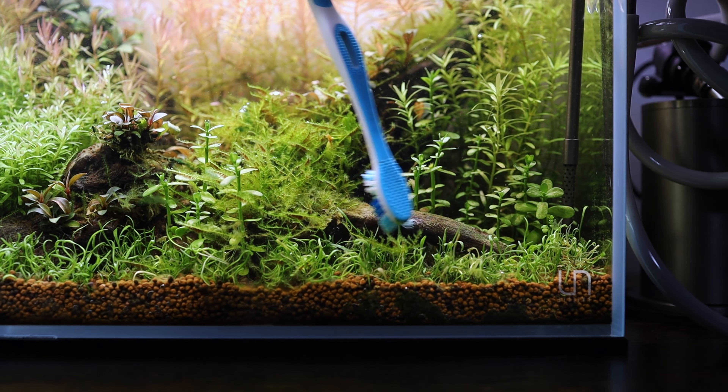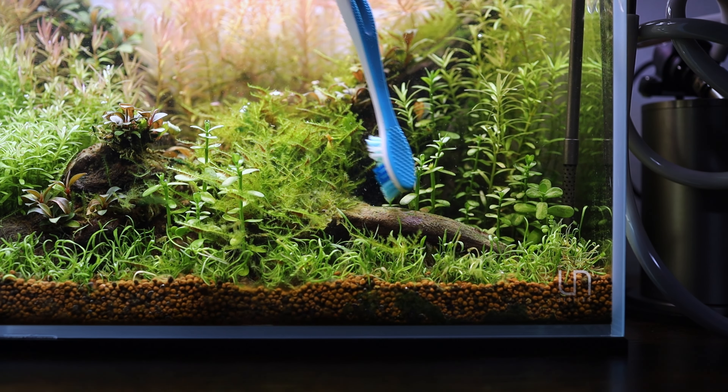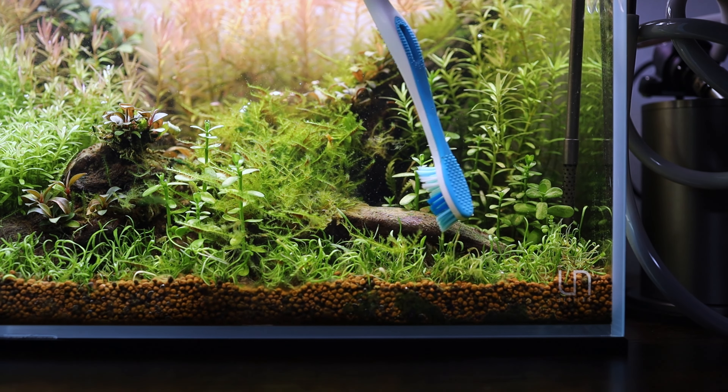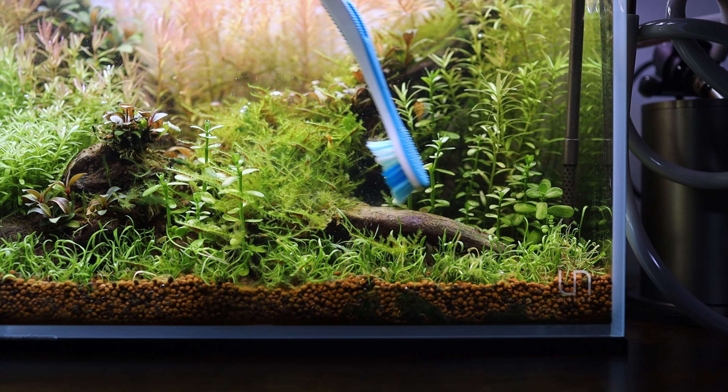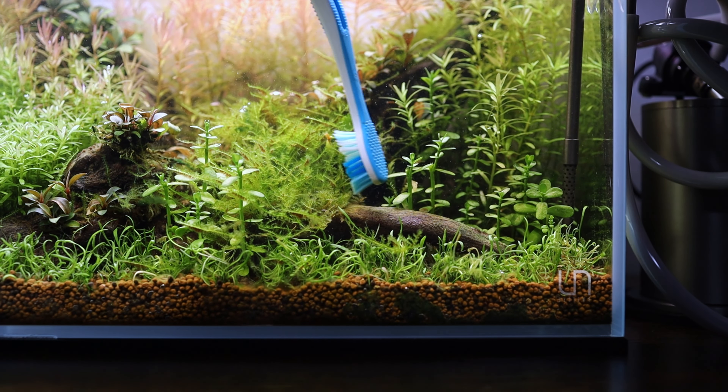Now that the glass is clean, it's time to move on to step three: the removal of algae on the hardscape and plants. This tank is pretty heavily planted, so there's not a lot of algae on the hardscape or plants. But for the areas where there is, I'll grab that toothbrush again and just gently brush it off. I like to brush semi firmly — not too hard where I can hurt the hardscape or the plants, but enough to remove the algae. If the algae is super hard to remove, then I'll grab a cheap little electric toothbrush and that usually does the trick.